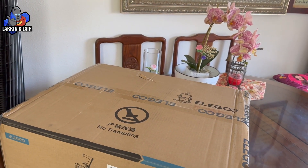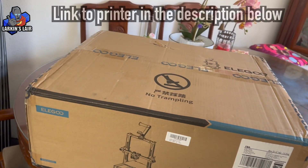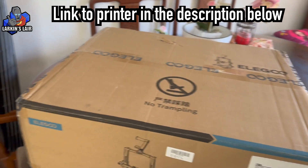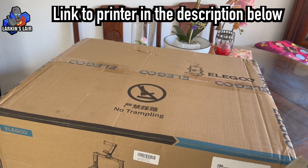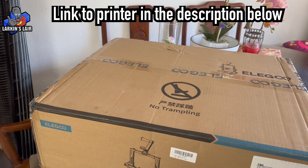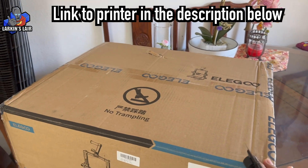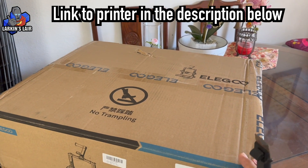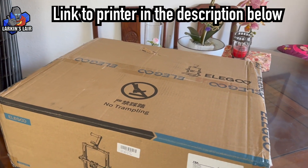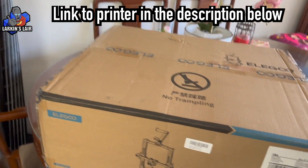So I thought I'd go on the market and look at what's out there in terms of entry level 3D printing, and I found the Neptune 3 Pro from Elegoo. Based on the reviews I've seen and the features, I think this might be a very good beginner printer. It's roughly $230, so it's not too cost prohibited if you just want to get started in 3D printing.